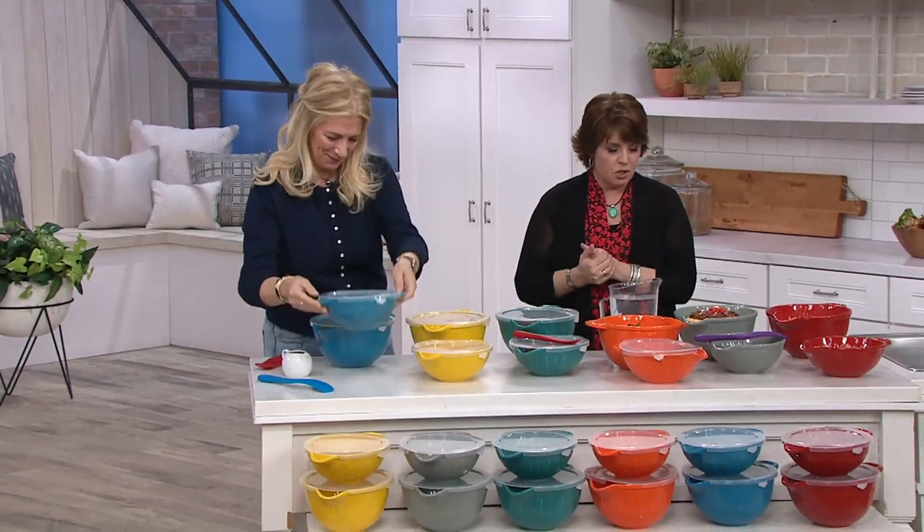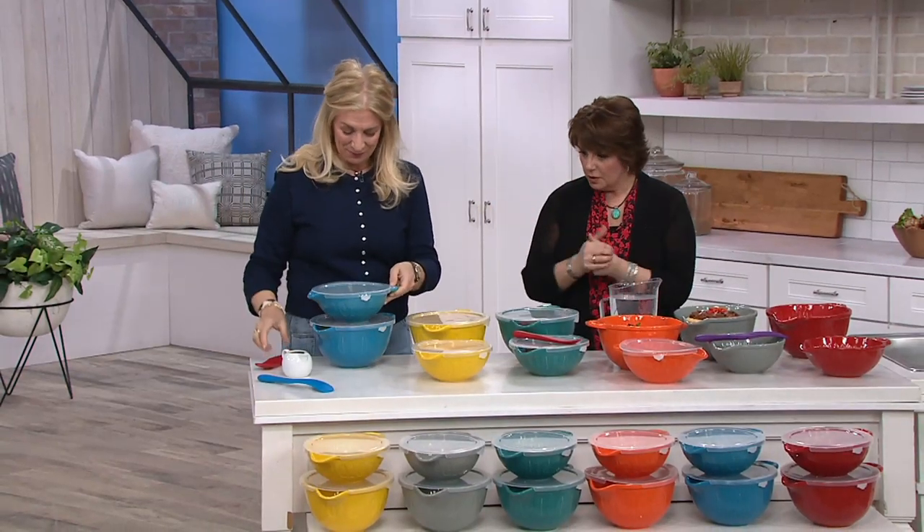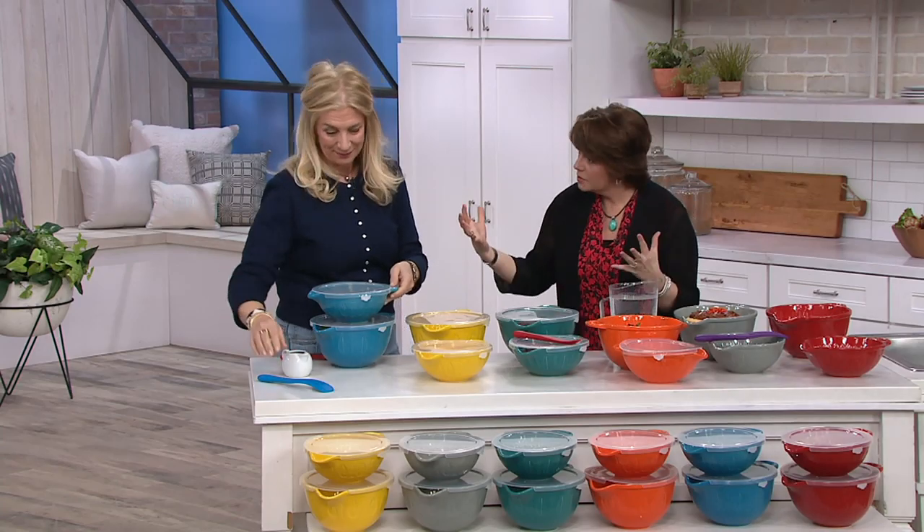Lucinda is a cookbook author. She worked with Martha Stewart for years. How long did you work for Martha? 15 years — I was the director of her test kitchen.